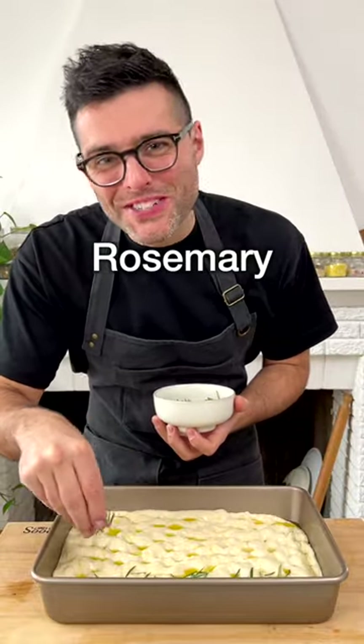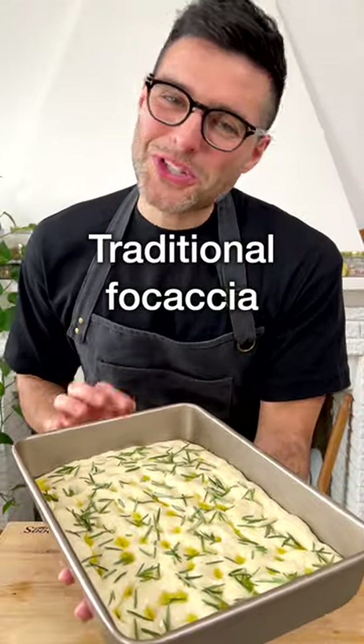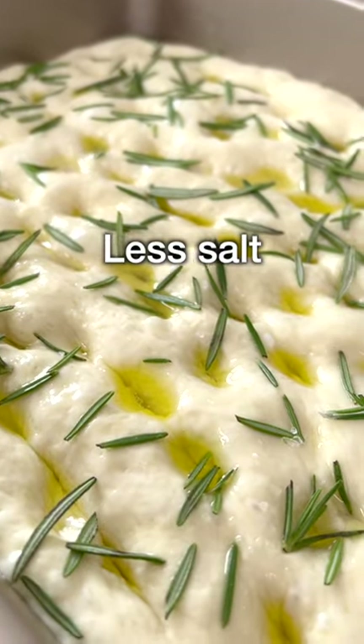Add plenty of rosemary on top and optionally a tiny bit of coarse sea salt. Traditional Italian focaccia has quite a bit of oil and quite a bit of salt, but you can totally make it with less oil by using parchment paper and reducing the oil on top, and with less salt.